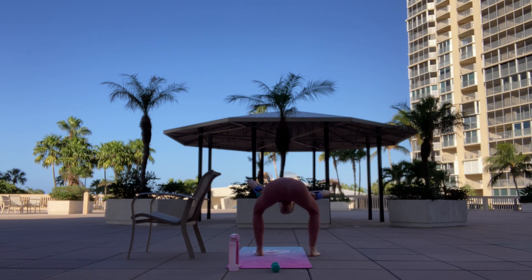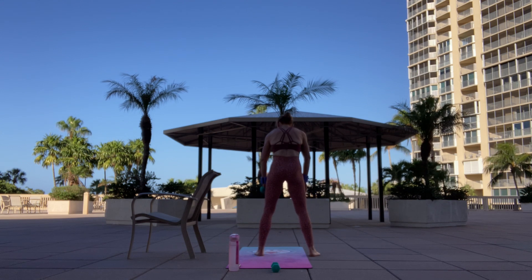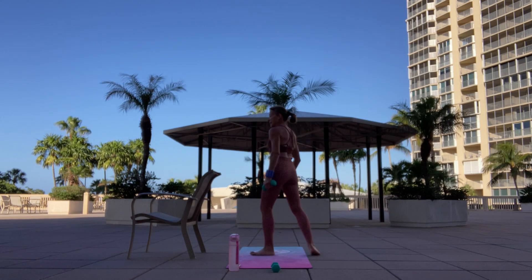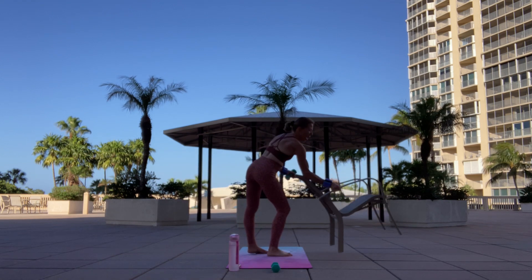Tuck that chin. Arch up one vertebra at a time. Sit — it's the transition. Heel up and over. Move. Let's take that chair to the other side. So fabulous, my friends.